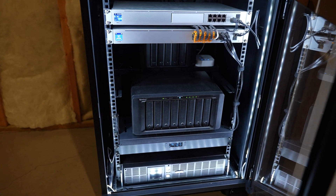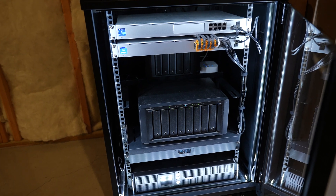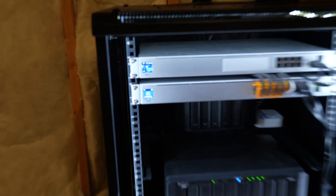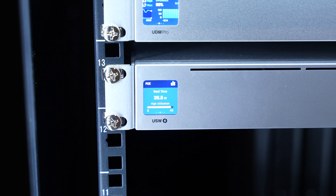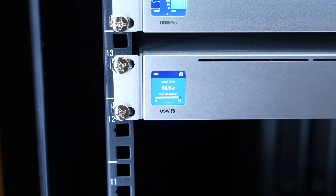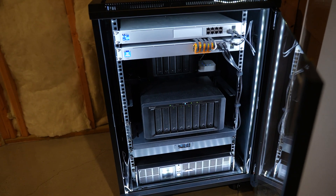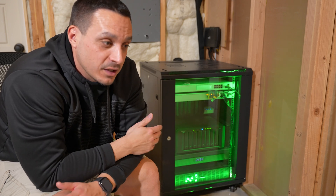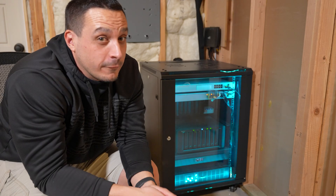I want to get into the unboxing of that and take a closer look. I went way overboard with PoE and the wattage delivery within that system because I want to have the legroom to stretch if I need to. I'll probably never get close to using 400 watts, but if I ever implement an additional AP or another camera, I won't have to worry about wattage utilization on that switch because it's a powerhouse. Anyways, let's go ahead and unbox the USW-24 PoE Pro.